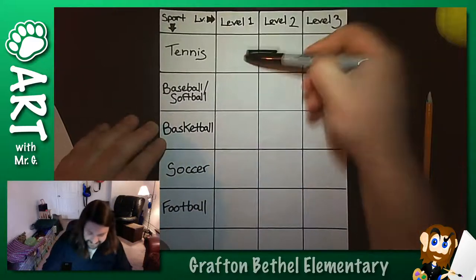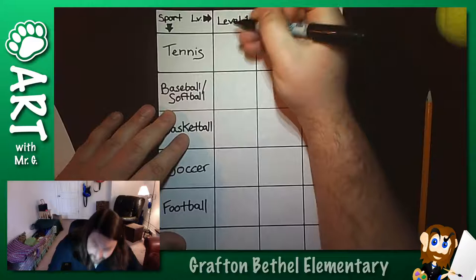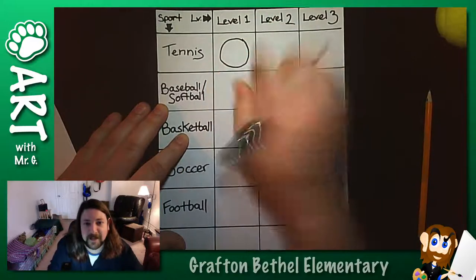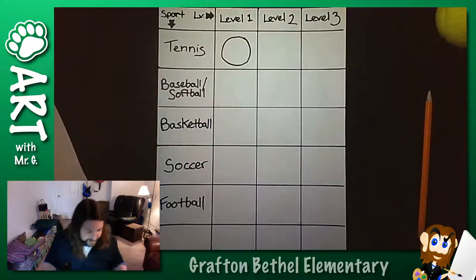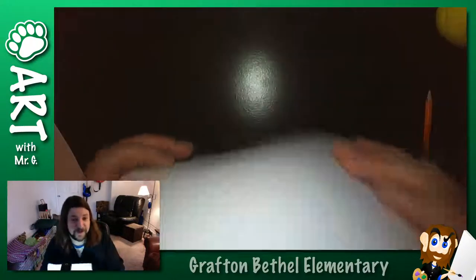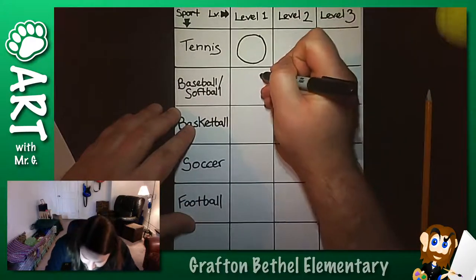So tennis ball, basketball, soccer. The only one that's weird is football - football is not a circle obviously. So let's start with a circle. You notice that one has a little lopsided here - that's because I just drew it in one go. If I wanted it to be nicer I would have sketched it out. But for the time being, hey, it's level one. We're starting with the easiest way we can do it. Making sure I put extra paper back there because I'm using Sharpie - don't want it to go through to my desk.